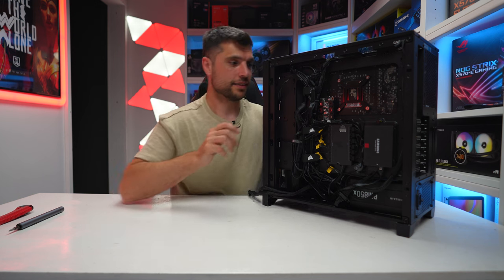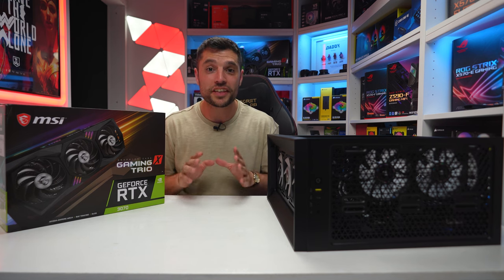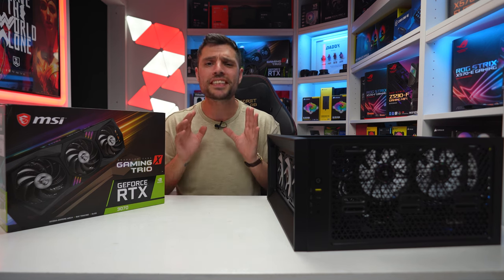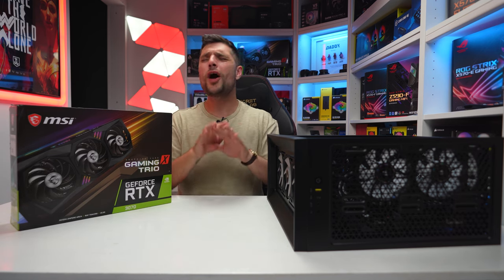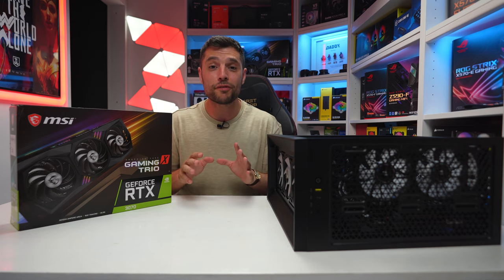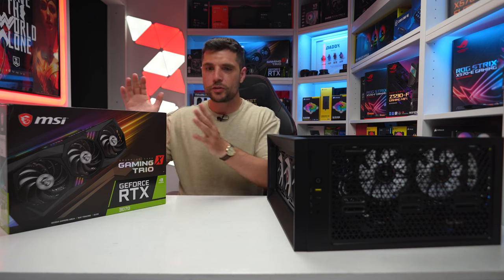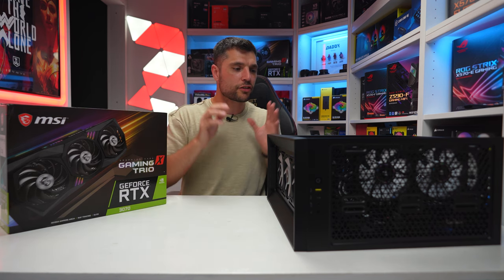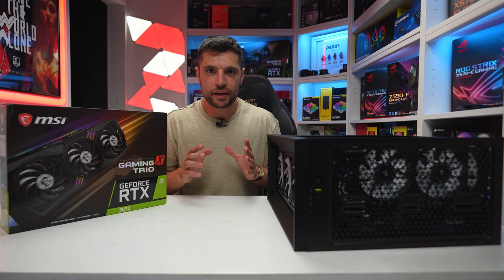Last but not least — the icing on the cake — the RTX 3070. Absolutely fantastic bang for buck. Great performance at 1080p and 1440p with loads of FPS, and still very capable at around 60 to 80 FPS at 4K as well. We'll unbox it, get the graphics card installed, and then give you the final reveal.